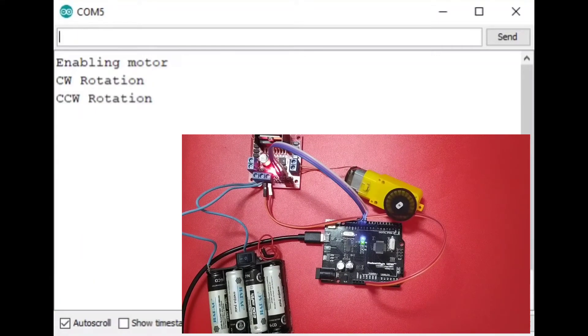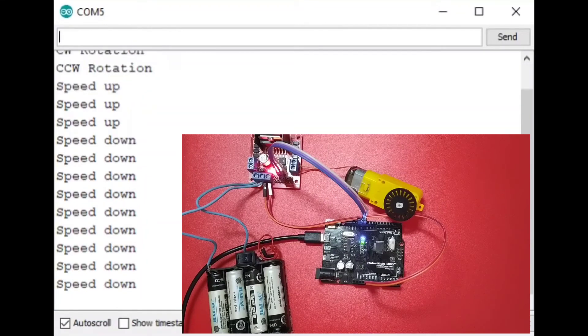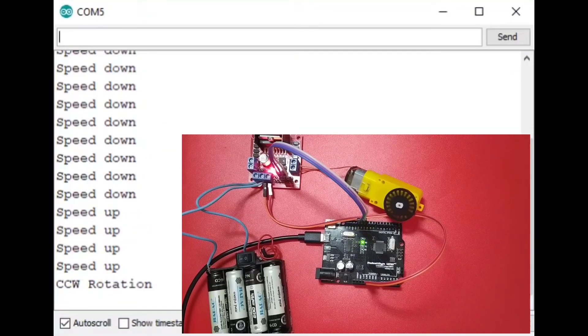We can also control the speed. We will send the command 'U' to speed up. Better to slow it down first by sending 'D'. Now it's off. We will send a command to start it again — now it's moving. Sending 'R' to change direction, then sending the speed-up command to increase the rotation speed.